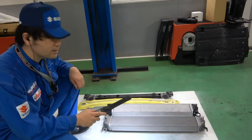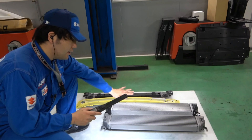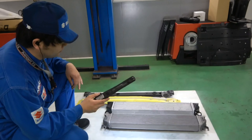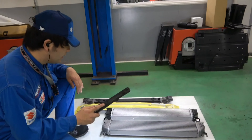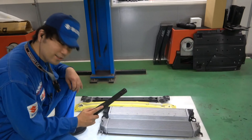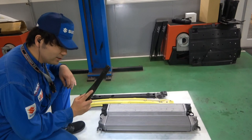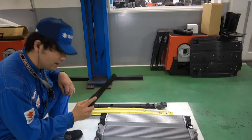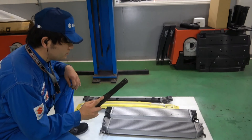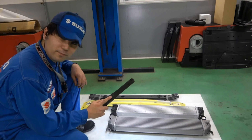いろんなメーカーさんがアフターパーツとして容量アップの大型インタークーラーを作っていますが、今回当社がテストしているのは同じ製品に対して改良を加えるという内容です。外したものをまたつける、いたって単純な整備の基本ですね。純正から純正へ、外した順序でつける、それだけです。